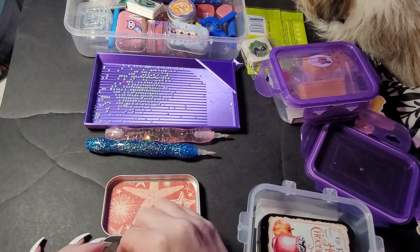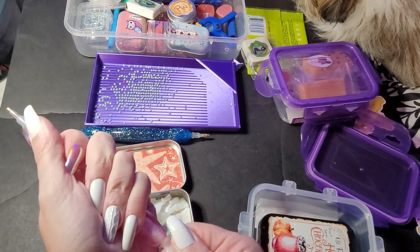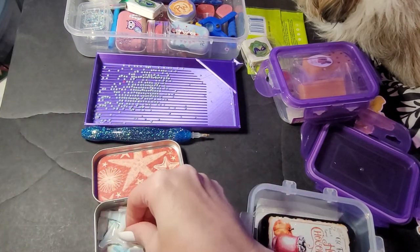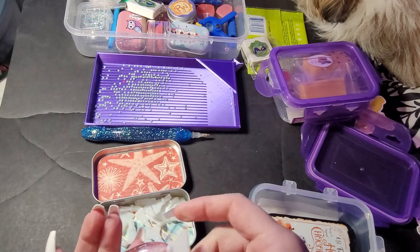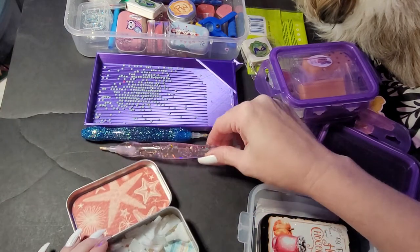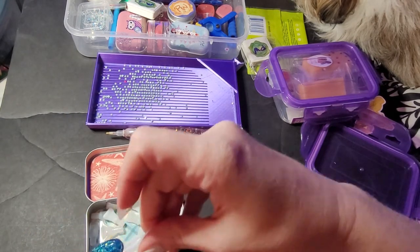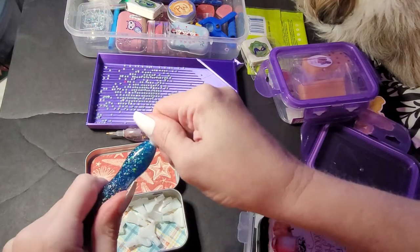I'm going to do a seven-placer — I can show you what to do if they don't fit. Okay, and a four-placer — this one's gonna fit.